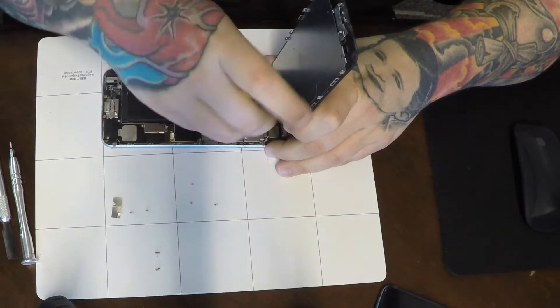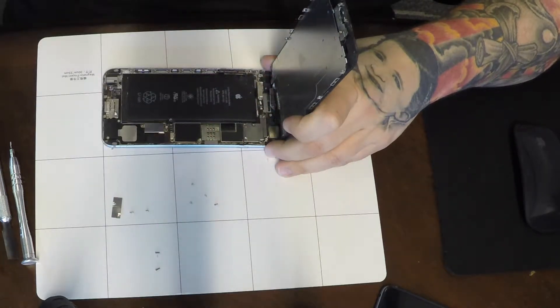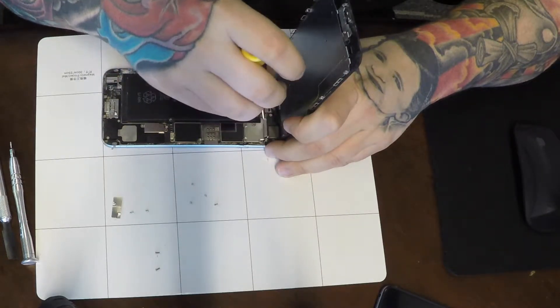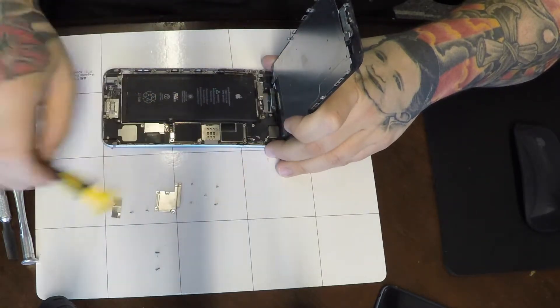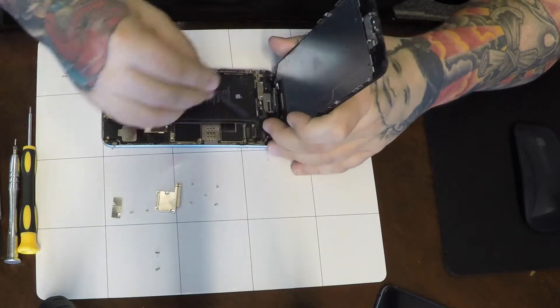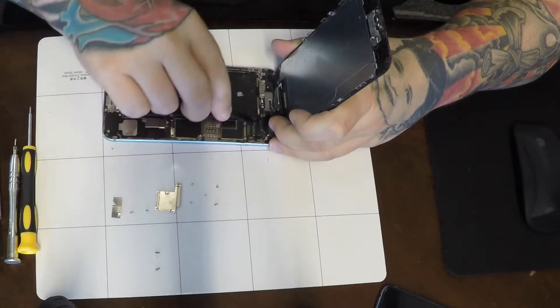There's a lot more work to be done on this screen other than just a typical screen repair. The battery was swollen and basically worn out in this phone — it definitely has to be replaced. The front camera assembly was broken as well. Usually I like to recycle screens whenever possible, but when there's LCD damage, there's just no way of recycling them.